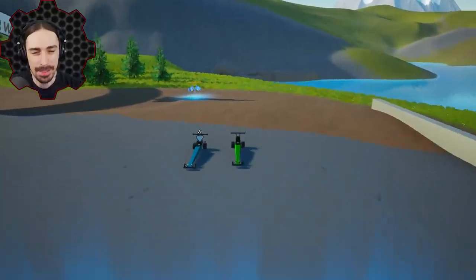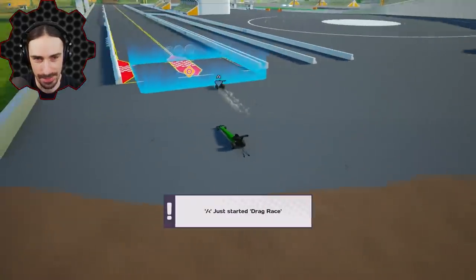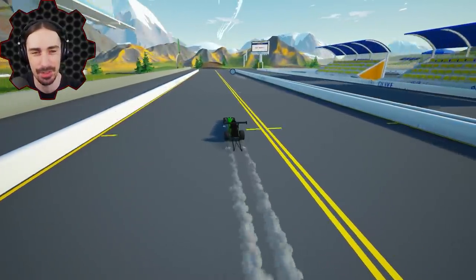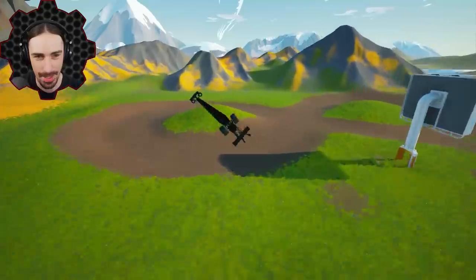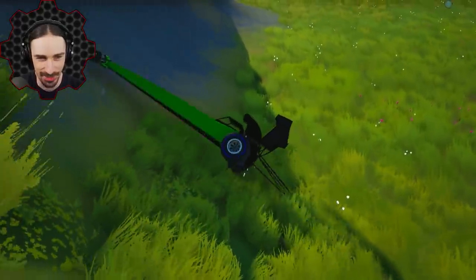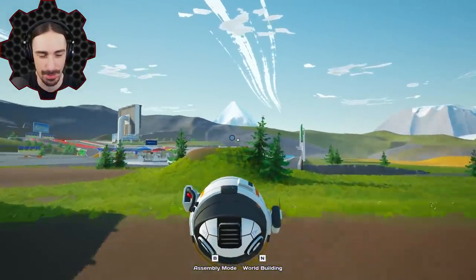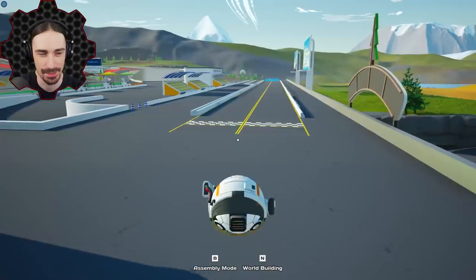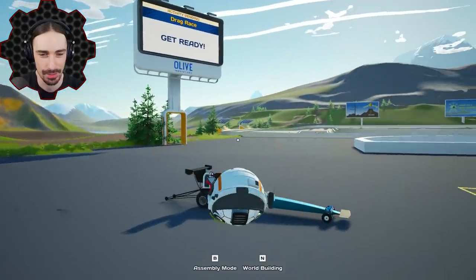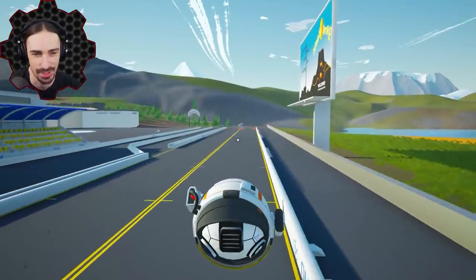Welcome back to Main Assembly! Today we're doing some ridiculous dragster experiments. We each have an identical dragster found in the workshop. The goal is to make ridiculous wheel combinations and pit them against each other to see which does better. We should do a control test first - just to see what kind of times we can get with the standard wheels.